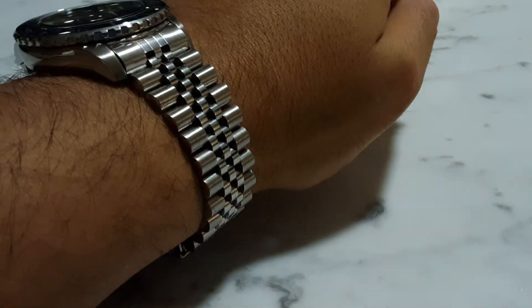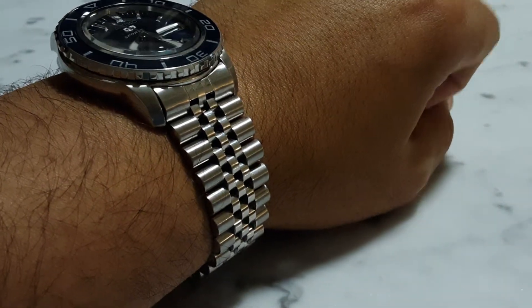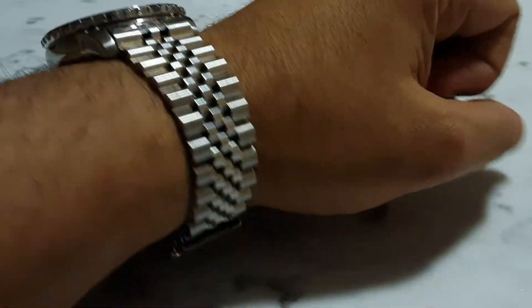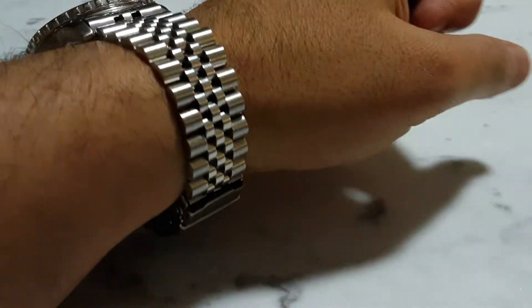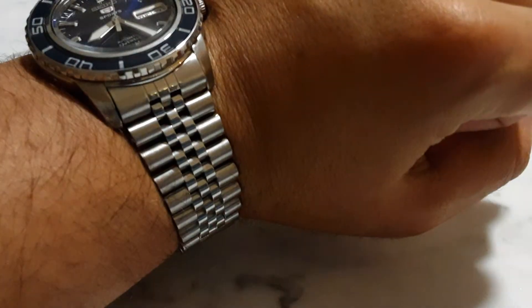I think it's a decent purchase from AliExpress. Something like this from Strapco and similar retailers would cost at least eighty to ninety dollars — I'm sure the quality is a bit better there — but I didn't want to spend a third of the price of the watch on a strap, so this will do for now.